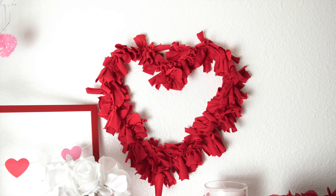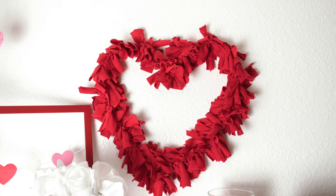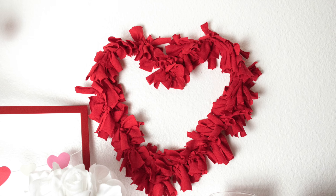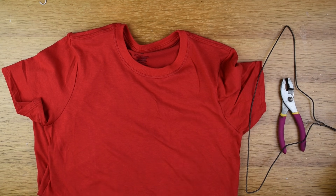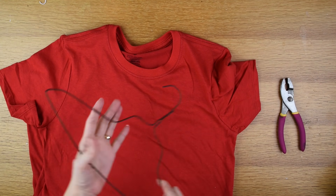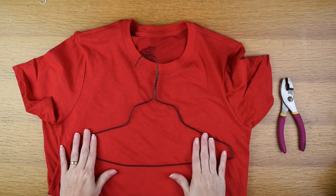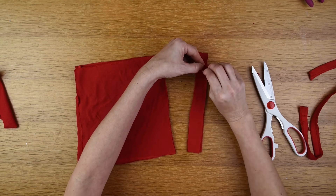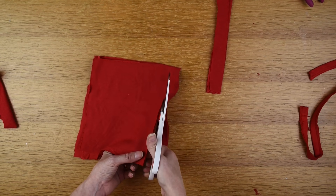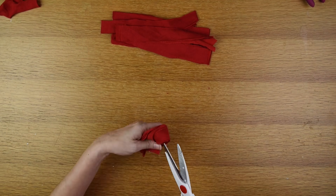Next up is this heart rag wreath. I really love how this one turned out — I think it's my favorite in this video. For this project I'm using a red shirt in size extra small from the Dollar Tree, a hanger, and a pair of pliers. The first step was cutting both the front and back of the t-shirt into about one by three inch strips.